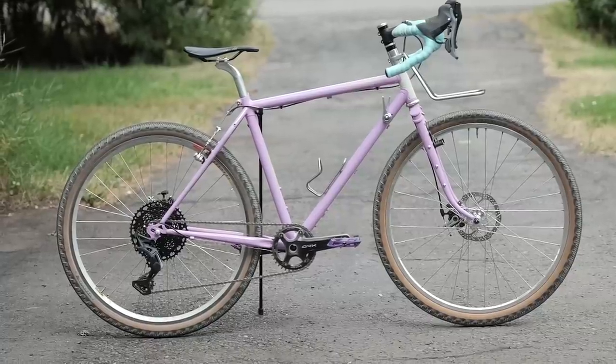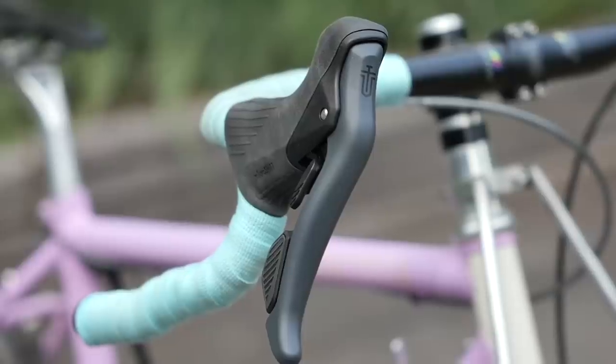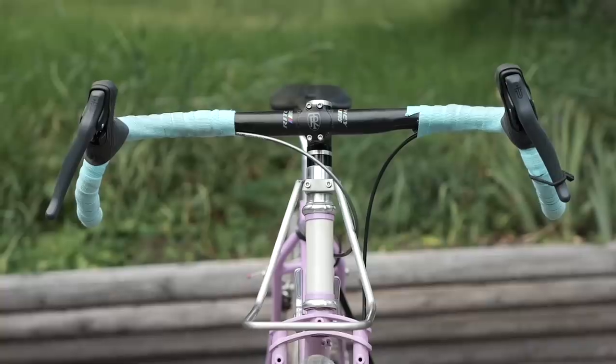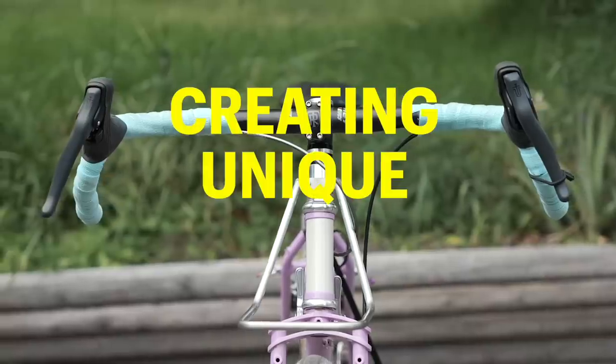Hey there everybody, I'm super excited to give you guys a first look at the MicroShift Sword range. It's an all-mechanical groupset, so cable-actuated derailleurs and cable-actuated brakes. Hallelujah! I think in some ways this is a response to Shimano Qs, which stands for creating unique experiences.